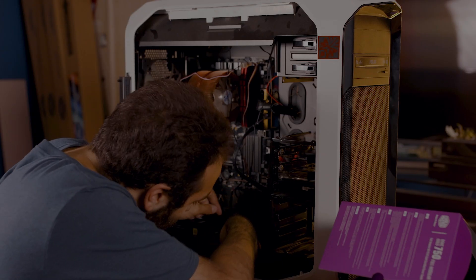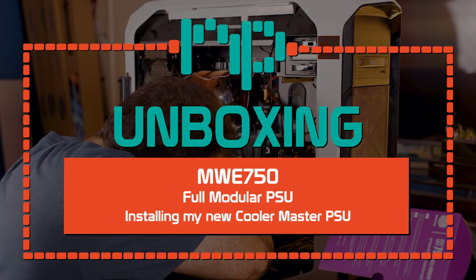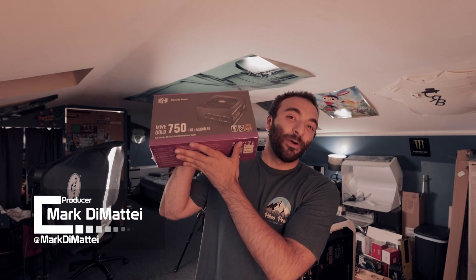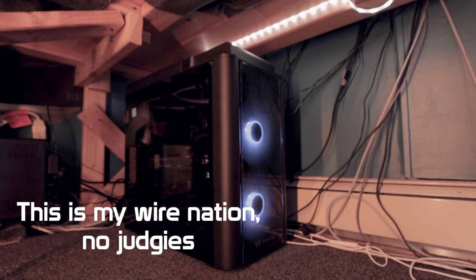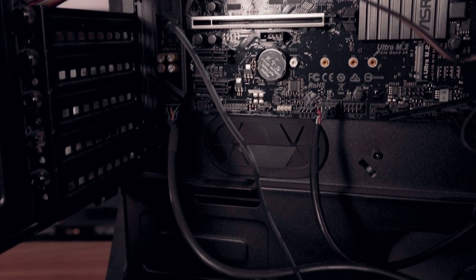What am I supposed to do now? I wish someone would give me a power supply. What's going on, nerds? Mark here, back with a new NoisyPixel tech video.